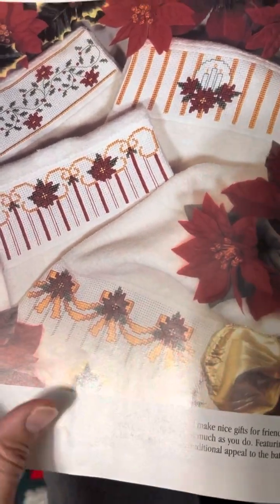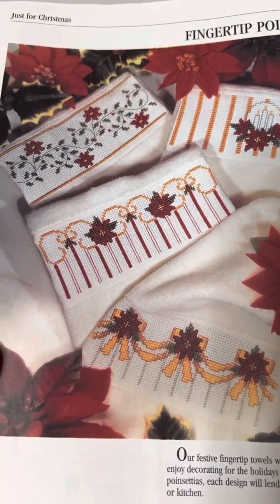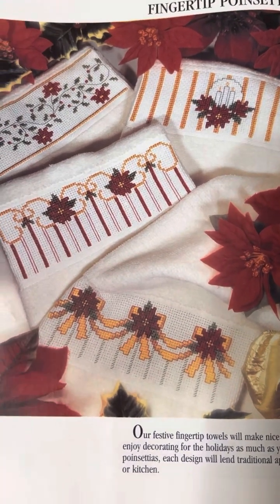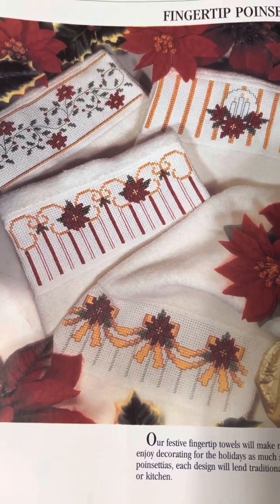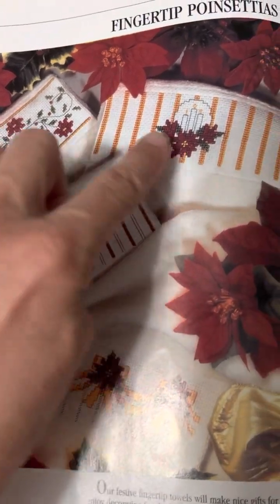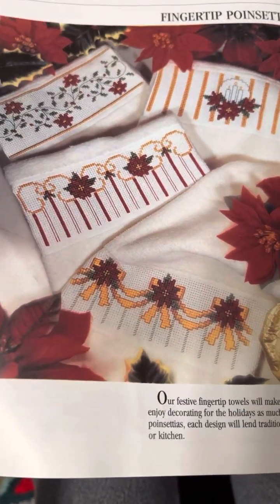I've noticed that this designer has been in quite a few of these magazines. Her name is Jane Chandler, and how I'm starting to recognize her work is she uses a lot of stripes — or at least she did back then. Very classy and cute.